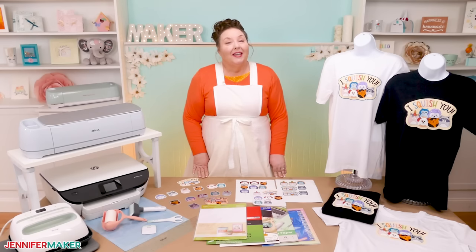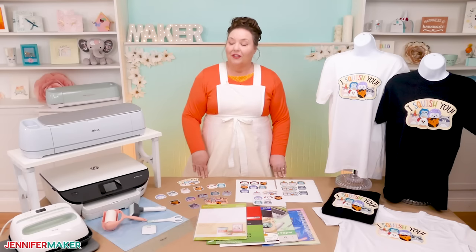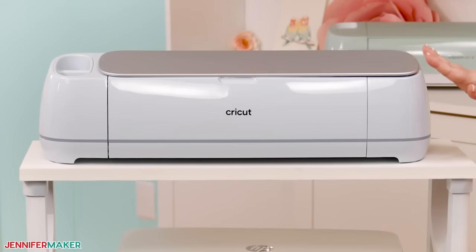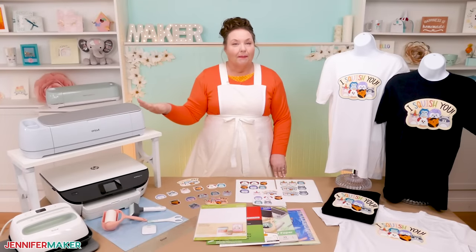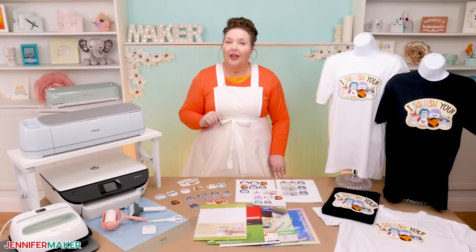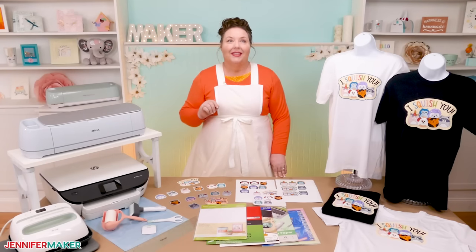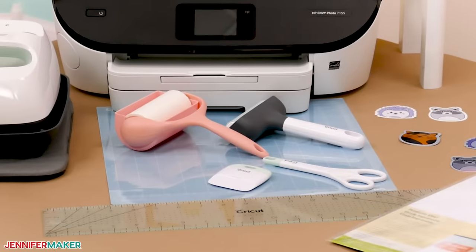Speaking of cutting machines, you can absolutely cut these out by hand, but I'm going to show you how easy it is using the print and cut feature on a Cricut Maker 3. You can make print and cut projects on any Cricut Maker or Explore series machine — just not the Cricut Joy, as it does not have the print then cut feature. If you do use a Cricut, you'll also need a blue light grip machine mat.